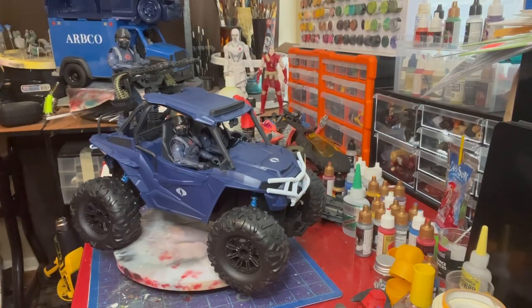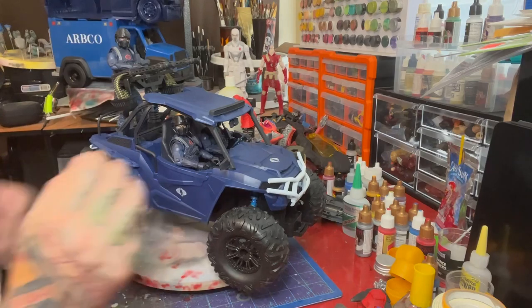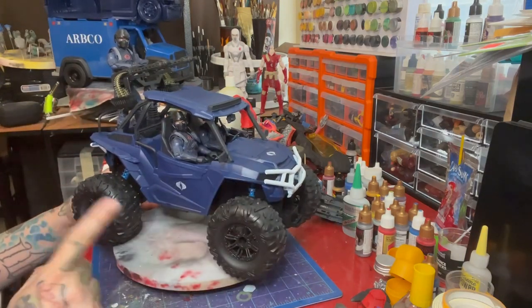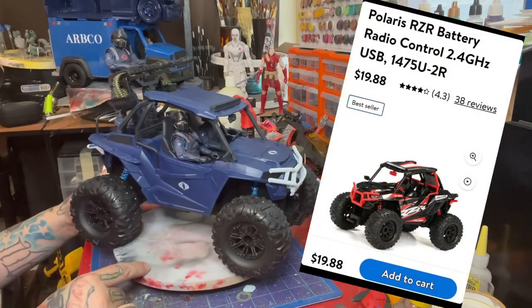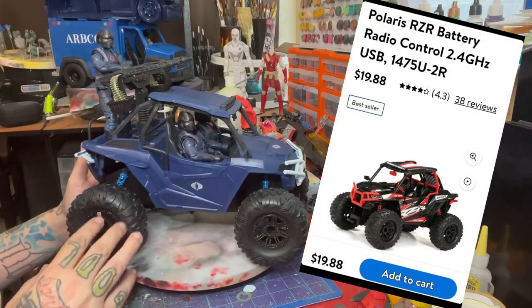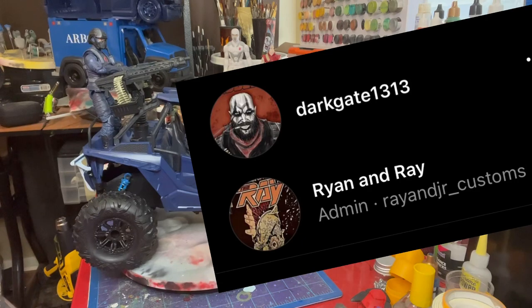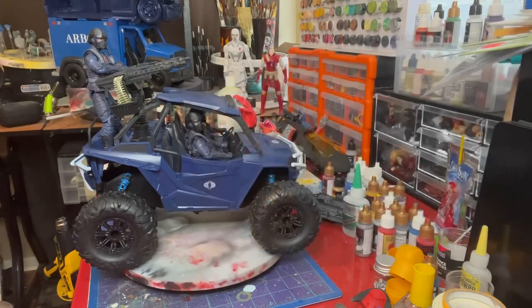Welcome back to Gun Buddy Customs. Today's episode is about the $20 crawler from Walmart. I saw this originally in a few videos on YouTube of other guys doing it, and then myself, Ray and Junior Customs, and Dark Gate 1313 decided to do a kind of three-way build-off where each one of us does it and posts it. This is my submission for that.